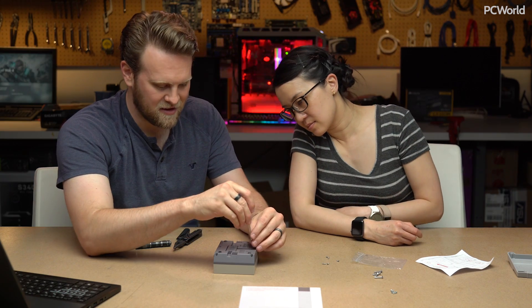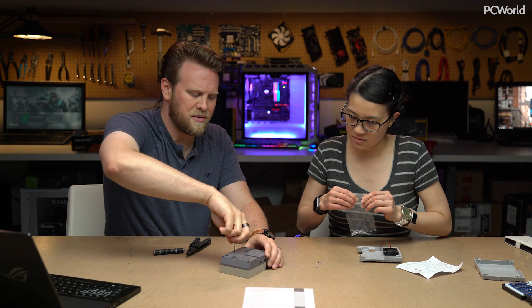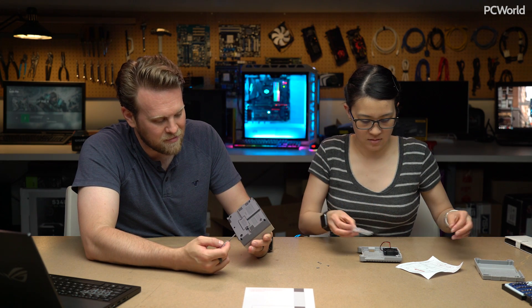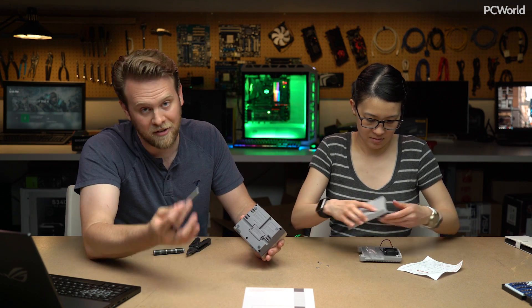I got the name of the company wrong — the name of the company is RetroFlag. It says right here, RetroFlag.com. The name of this case is the NESPi Case. Sorry about that.